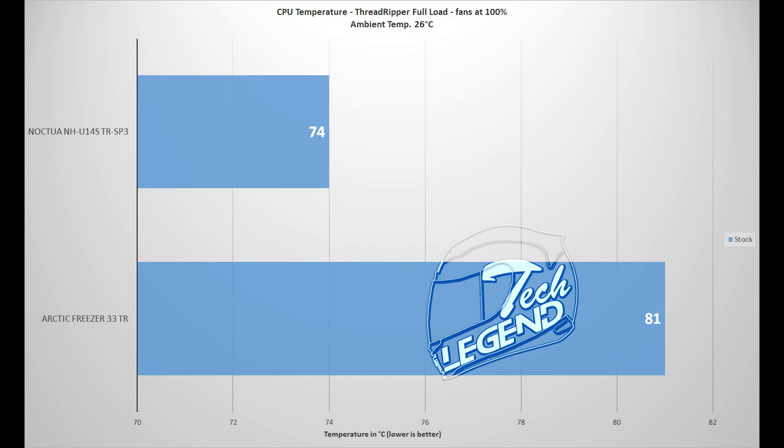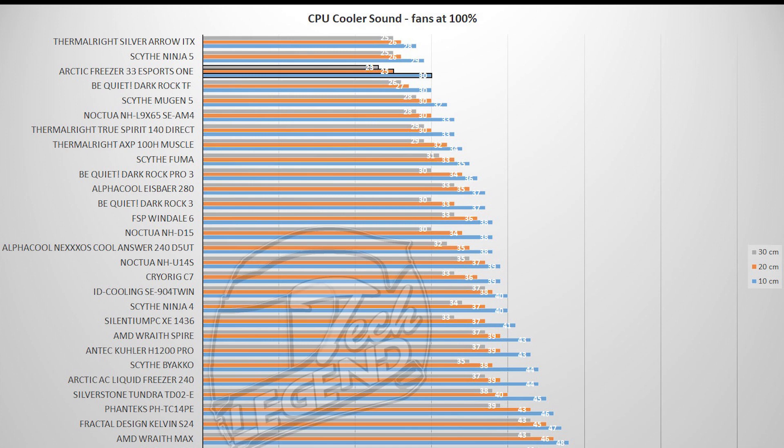In addition, the ambient temperature is a fixed 26 degrees Celsius. In terms of sound generation, the Threadripper edition uses the same fan as the regular Freezer 33, so the sound generated is identical — the 120mm fan maintaining a steady 30 dB at its maximum speed of 1800 RPM.